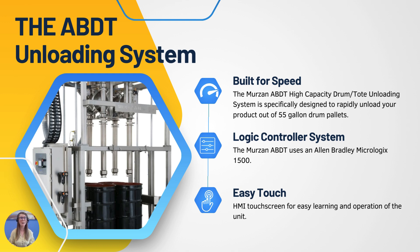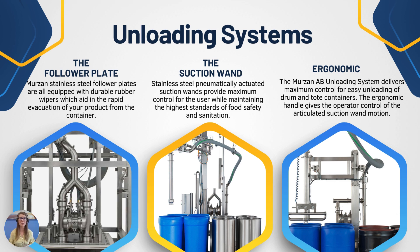Let's talk about the ABDT unloading system from Merzon. This is a high-capacity drum and tote unloading system specifically designed to rapidly unload product out of 55-gallon drums or pallets. It comes with a logic control system by Allen Bradley MicroLogix 1500 and an easy-to-use touch HMI screen. One integration option is the Merzon follower plate — a stainless steel follower plate equipped with a durable rubber wiper — which aids in rapid evacuation of your product from the container, like a rubber scraper or spatula.